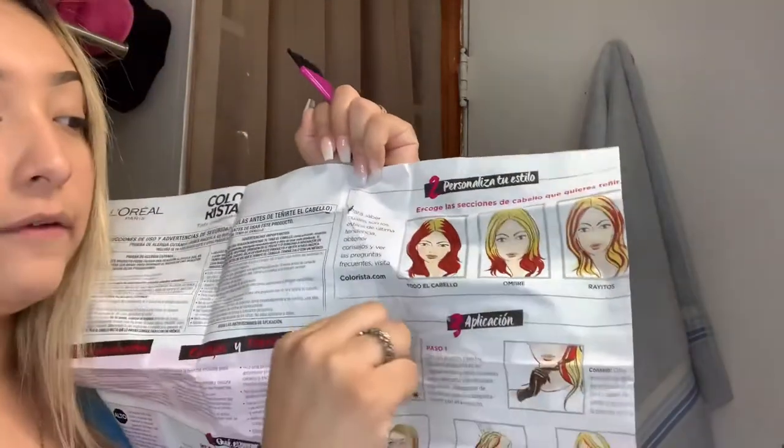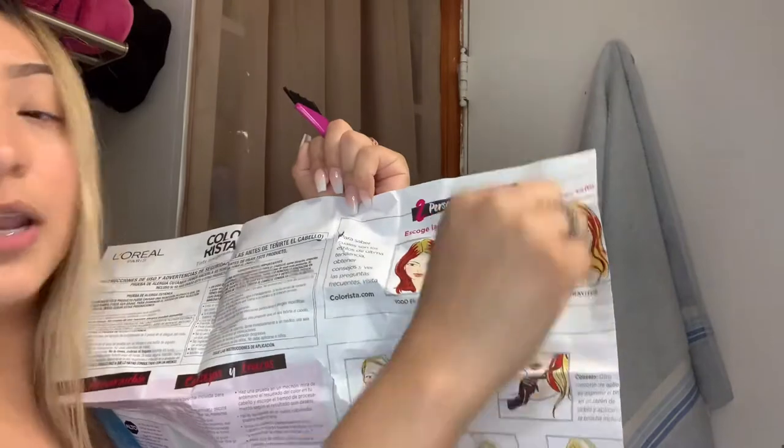There are different types of hairstyles we can do. We can do ombre or we can do little highlights. I kind of want to go for all of it — is that crazy? Should I just do half, all of it, or half and all of it?